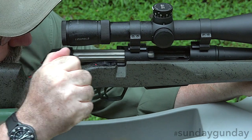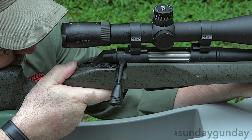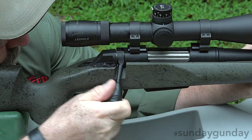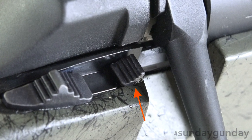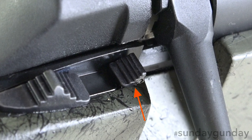Within runs a fluted nickel Teflon coated bolt. The fluting helps promote cooling by providing additional surface area, while the nickel Teflon resists corrosion and helps things run more smoothly. To actuate it, an enlarged bolt knob is attached making running the bolt easy, while a bolt unlock button allows the chamber to be unloaded with the thumb safety in the on-safe position.